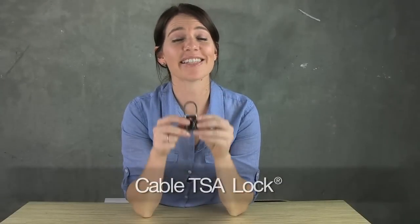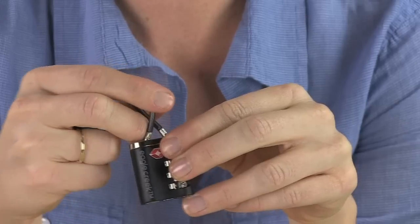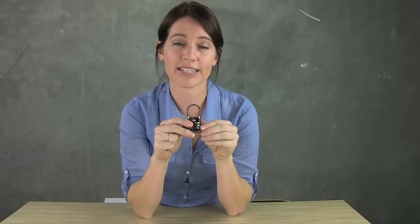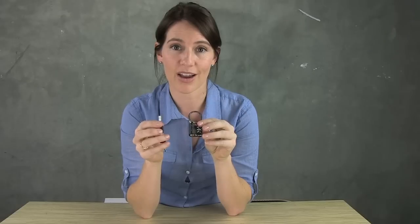Hi, I'm Jessica, and this is Eagle Creek's Cable TSA Lock. This flexible cable allows you to secure multiple items through a variety of openings. You can access the lock by using the three-dial combination or by using the key that comes with the lock.